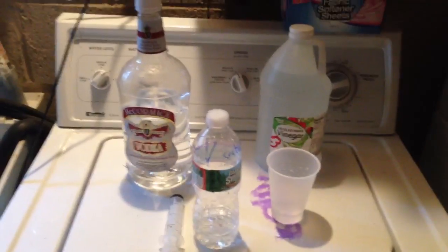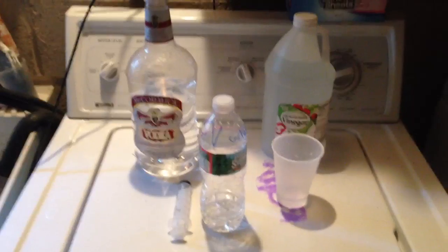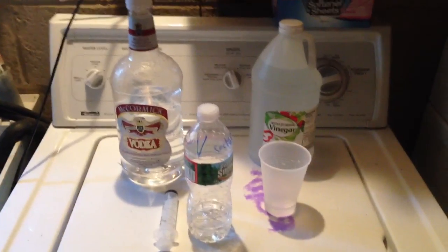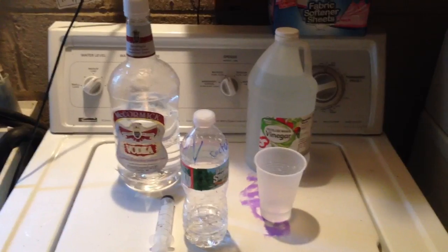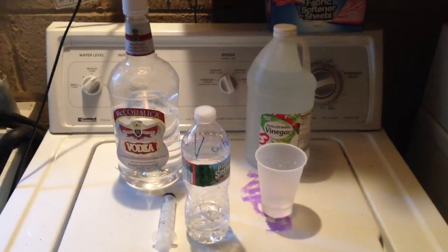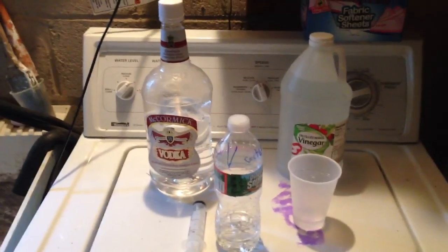Yeah guys, this is a quick tip to keep your nitrates and phosphates low. I'm not saying the other products out there like the Red Sea NP-OX reducer don't work, but they're expensive. So this is the other way of doing it.